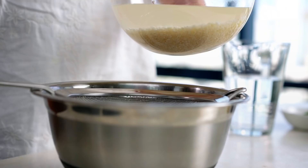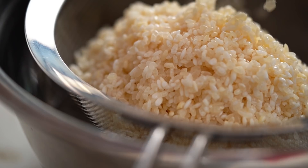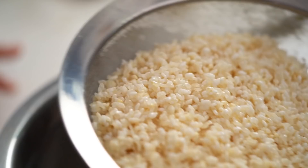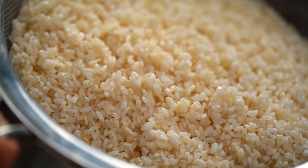Now drain the rice and keep shaking and agitating the sieve until you stop getting any drips of water at the bottom. This gives you control over the amount of water you're adding to the rice in the pot — you'd be surprised at how much water comes out from this little jiggling about.